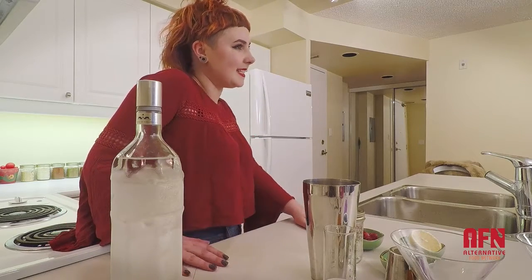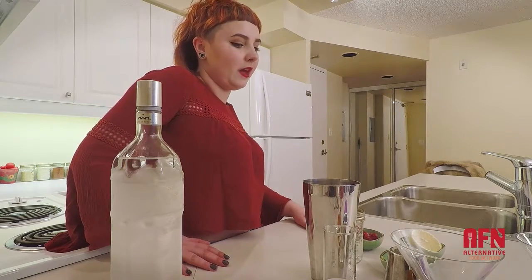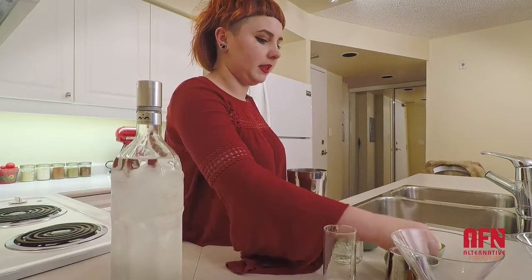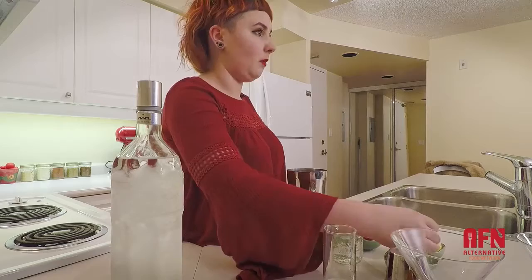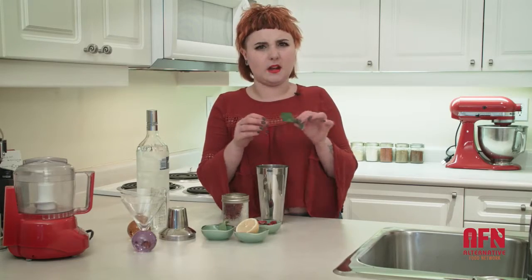So this is a fun, quick, and easy cocktail that I like — for anyone of legal drinking age — that is delicious and really low in sugar. I'm going to add a couple of leaves of mint. It almost tastes like a mojito, but not quite. You want to crush it to bruise it.